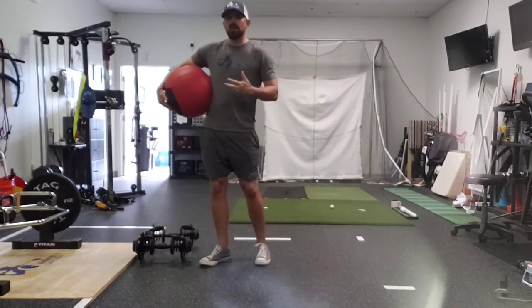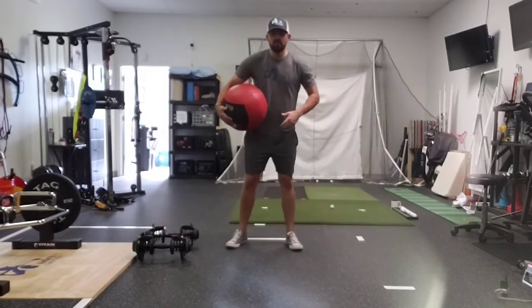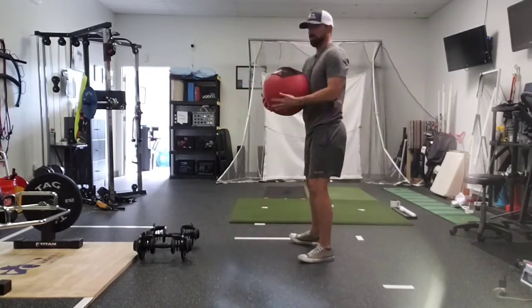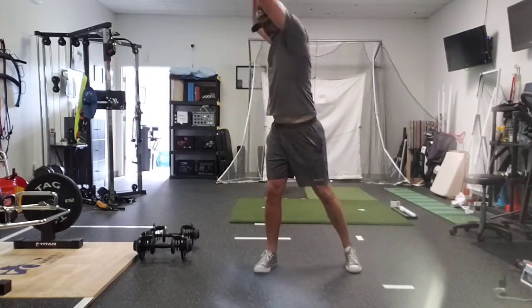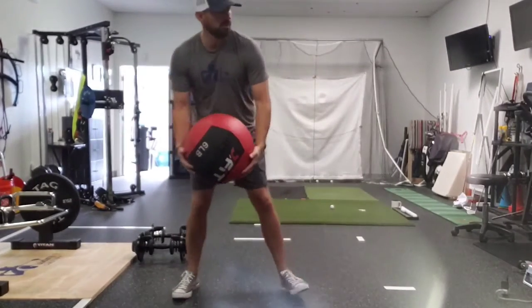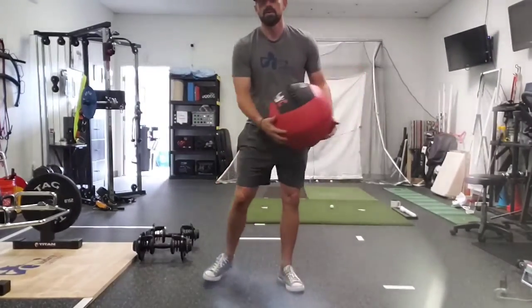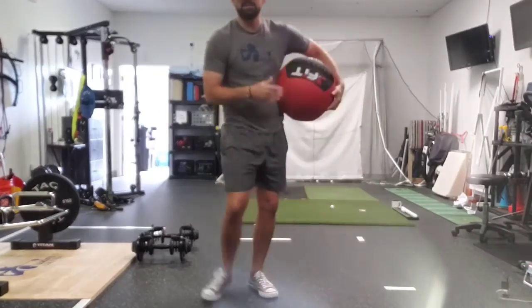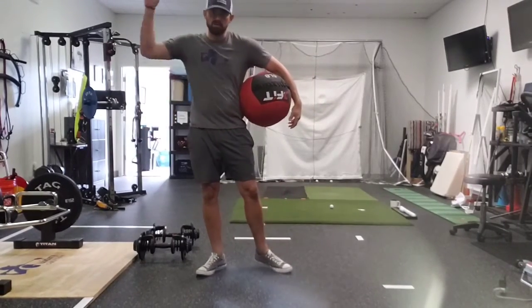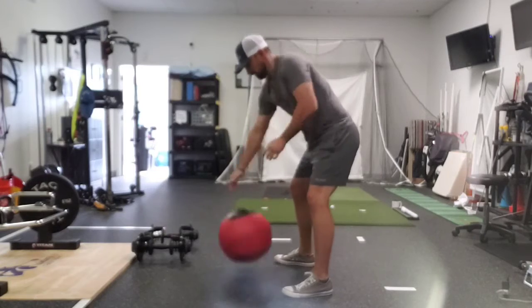For upper body, we generally stick to some med ball variations — your typical overhead slam, trying to move that medicine ball as fast as we can. You can do a rotational slam. If you have a place to throw, we can do a medicine ball throw, really feeling that sequencing, using the ground, throwing that ball through the wall or through the ground. Another variation would be a chest pass — double arm or single arm.